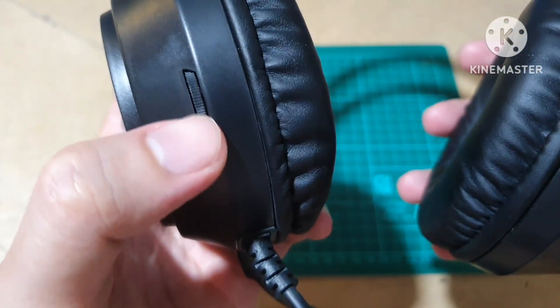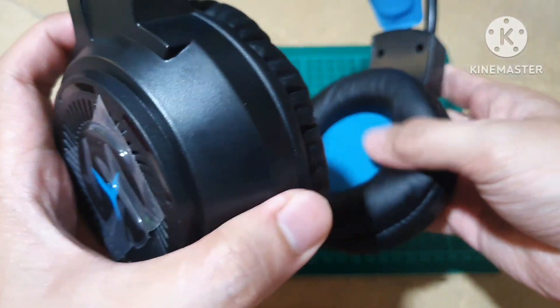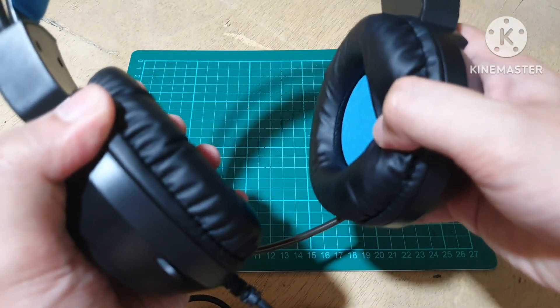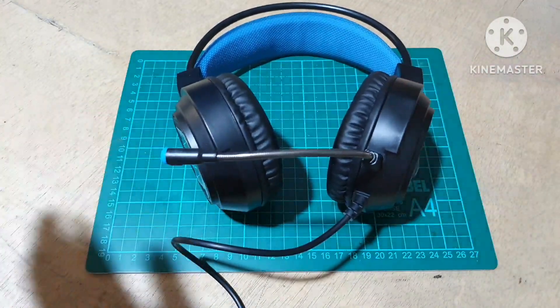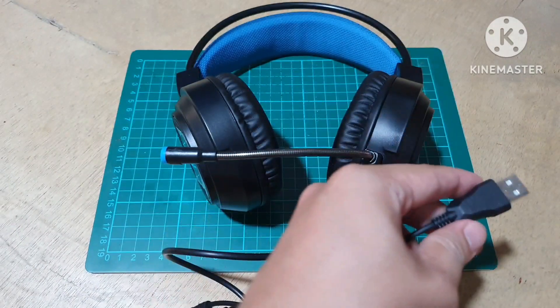And at the back we have this volume control, and soft ear cups — makita nyo lumulubog yung daliri ko, ganyan, tsaka lapad. So right now guys try muna natin yung kanyang gimmick, let's try this.